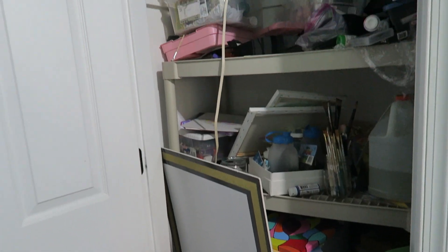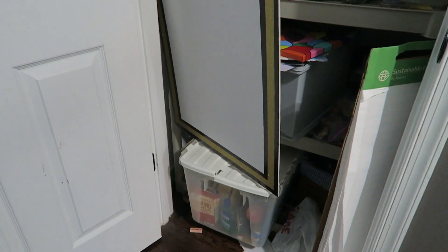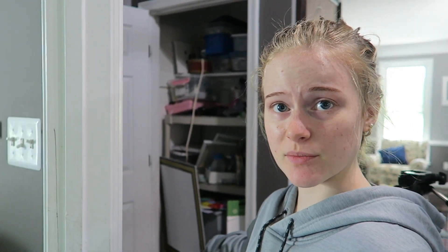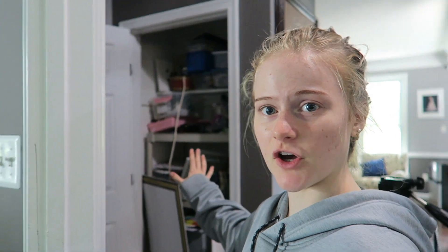We have this really nice closet right outside of this room but it's currently very messy. So I'm going to clean it out so all of my big and bulky camera equipment can go right in there so it doesn't take up space in the film room. Once I have it cleaned out I'm going to put my lights, microphones, and all my camera equipment in there.